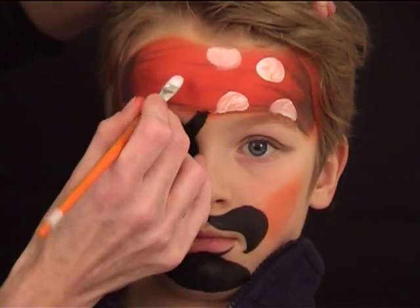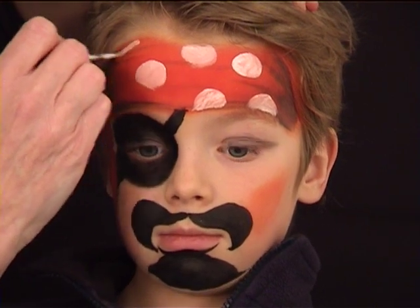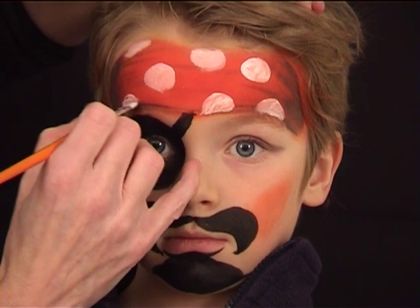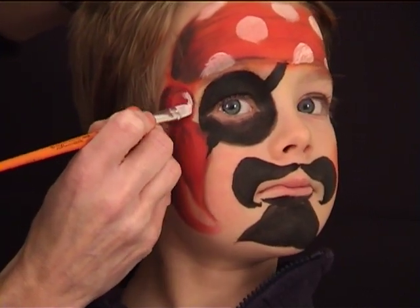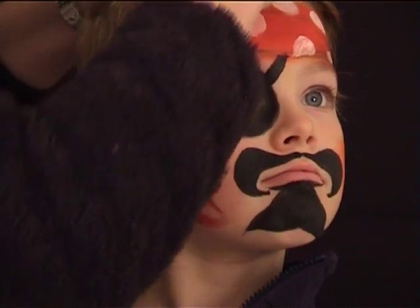I am now painting some white dots over the scarf just randomly, and I am using the white face paint from Diamond Effects which is in my opinion the best white you can use to paint over another color.